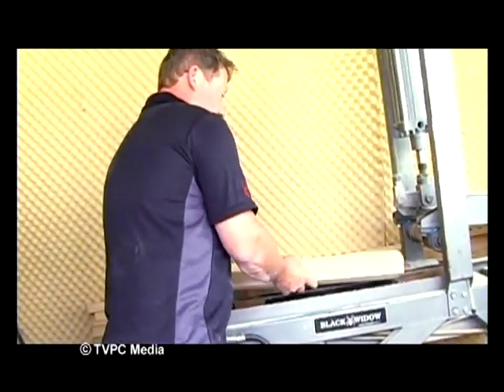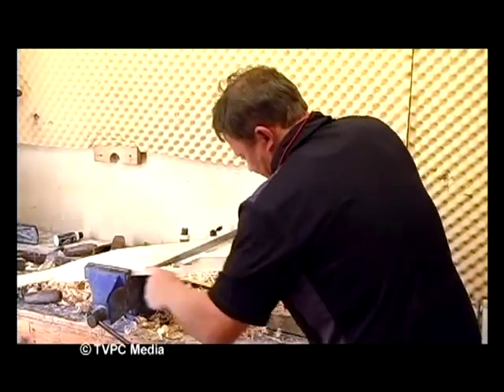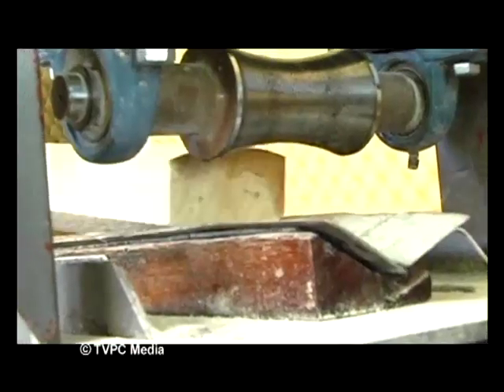Since starting Black Widow four years ago, Dave has continued making handcrafted bats with the same quality, care and passion that he is renowned for. He has always wanted to have top of the range bats custom made for the club cricketer, provincial cricketer and the internationals, making sure he is making a top bat at a reasonable price.